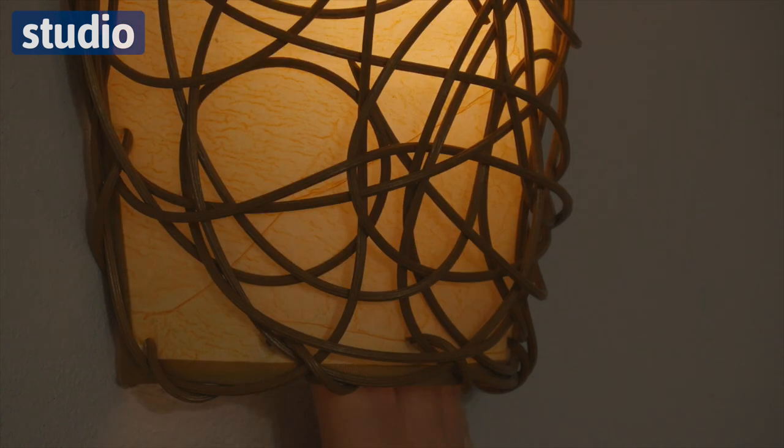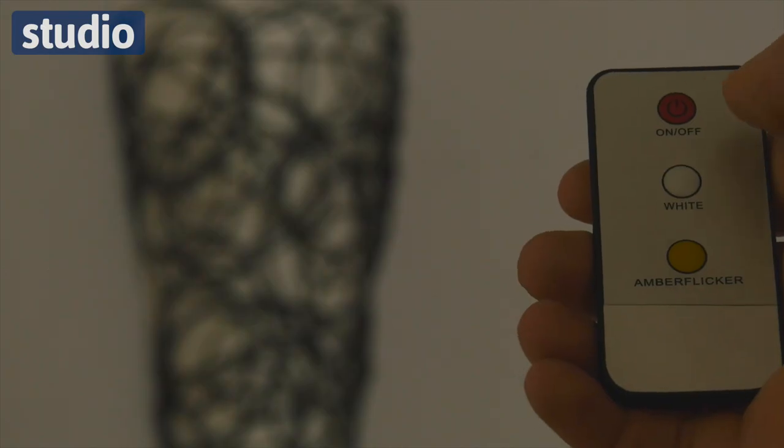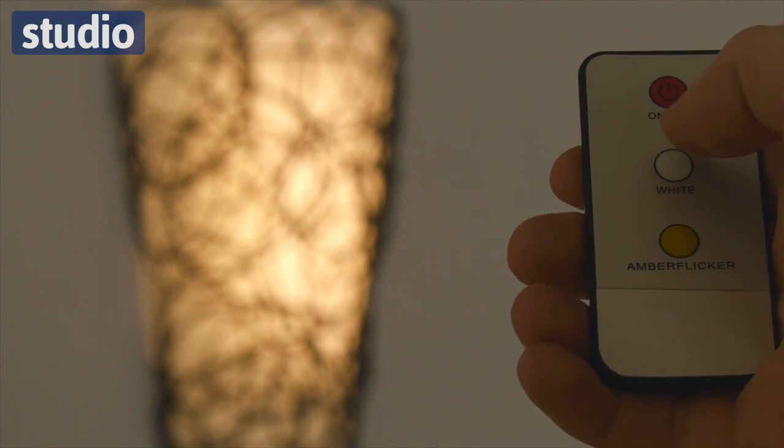You can turn the lights on and off in two different ways. There's a little switch on the unit itself, or you can use the remote control so you don't even have to stand up from your chair to control the lights.